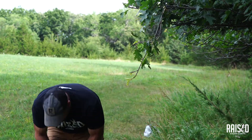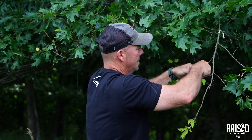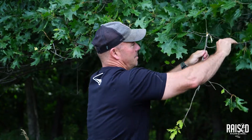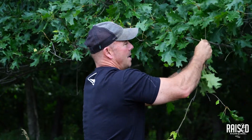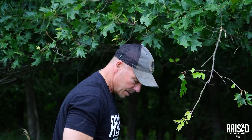I want to clean this up a little more and take some of these extra limbs off. I'm trying to get rid of competition limbs so deer are sure to hit the limb I want them to hit — primarily because I'm going to put a camera on this.